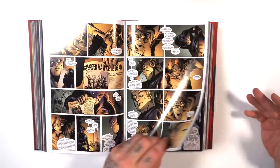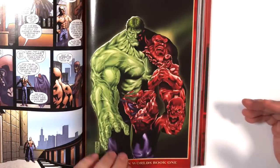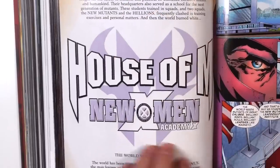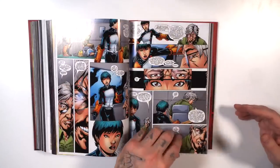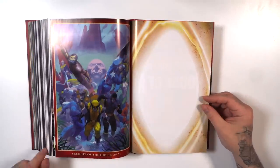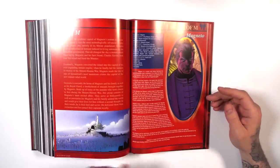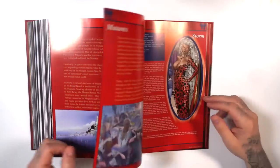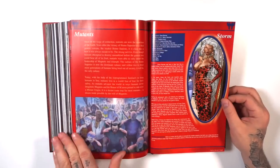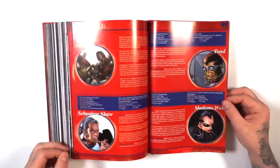As a Marvel event, it has multiple artists and writers, especially as you get into the tie-ins. For Hulk: Broken Worlds, they give you a synopsis before each issue to let you know where you're at, which is always helpful. Even going into Secrets of the House of M, everything starts with that big flash and shows what life is like in this world without mutants. It reminds me of Age of Apocalypse — all our characters are there, but they have very different roles.